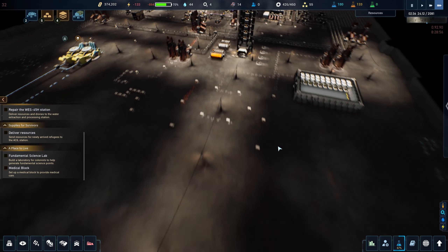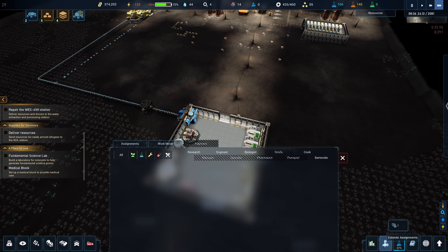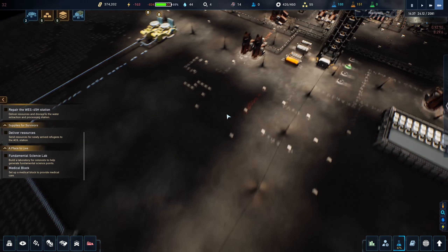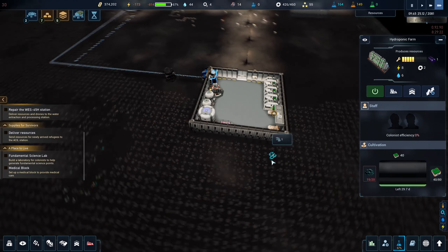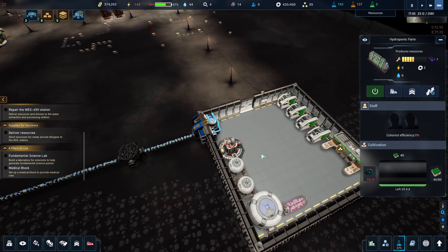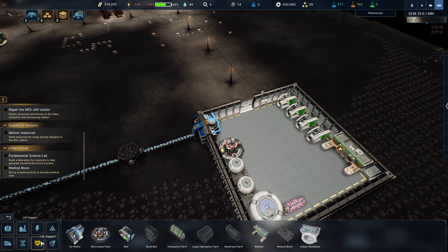So how do I actually go about getting people here? Colonist assignments — how do I order some colonists? We've got food, I think we've got a kitchen. Oh, this takes slag. How the heck am I supposed to — we've got to haul slag here. Is there a way I can put it into the room automatically?